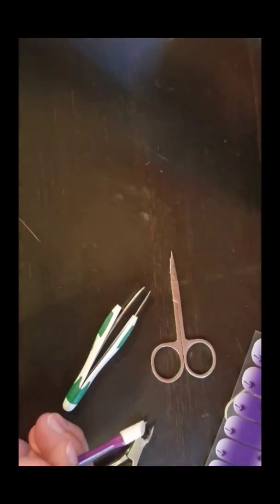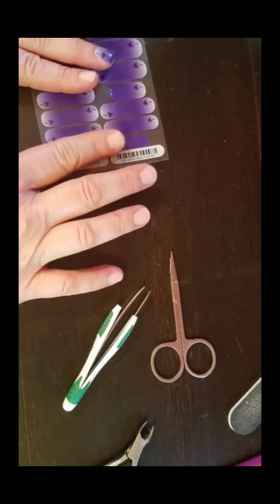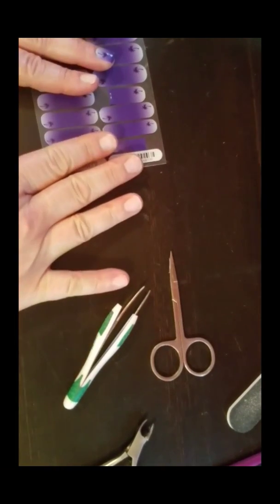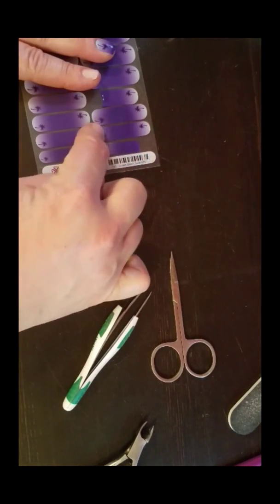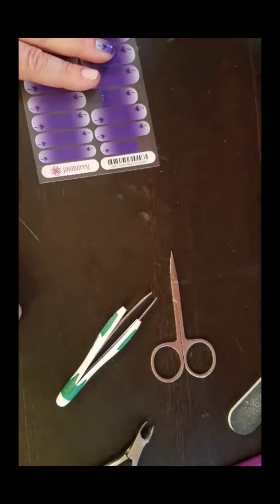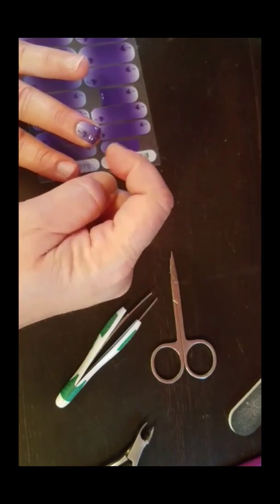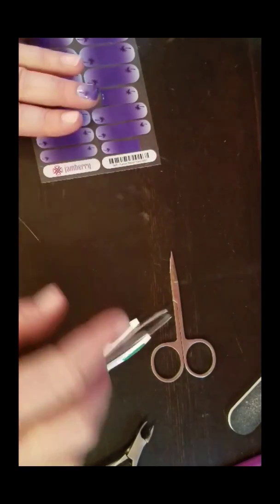Two are done on this hand. I want to show you on the other hand how much excess I have because of doing it this way. When you get your samples or it's your first time, it is absolutely okay to take one of these wraps and just cut it right in half — that'll leave you with plenty of excess on your nail, and because you've cut it in half you have more room to adjust and play with it. But I like to save as much as I can.